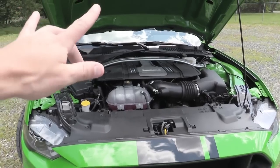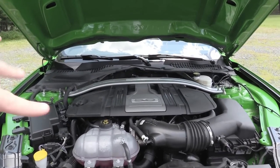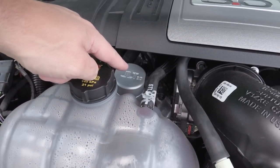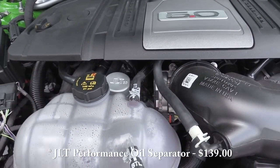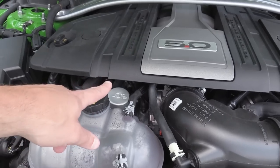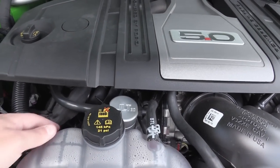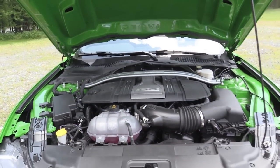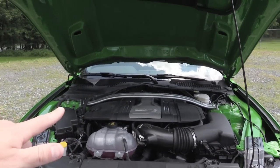Continuing along the lines of performance — although there isn't too much going on under the hood right now — I do want to mention the JLT oil catch can. It was super easy to install; I actually did a full installation video on the channel. That thing does wonders — it catches a ton of oil. I'd show you right now but the engine is hot from driving, so I'll skip that for the moment. Trust me, it works.